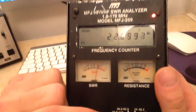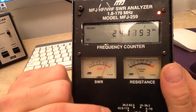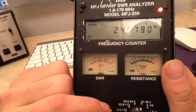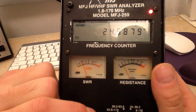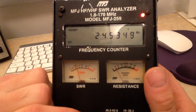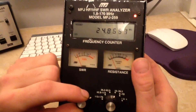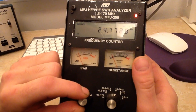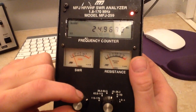Now we'll check 24 MHz. Here we are, starting at 24.5 MHz. At 24.7 we're getting about 1.2. So it's pretty much the same as all the other bands.